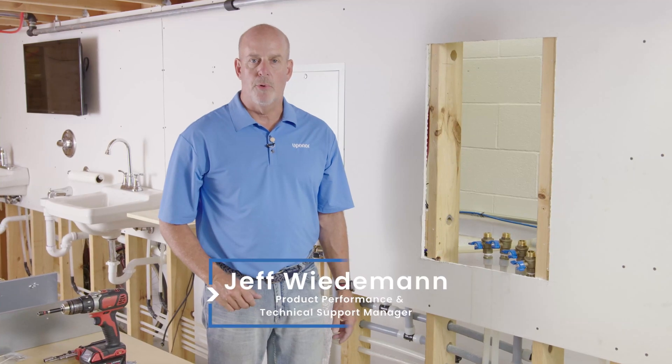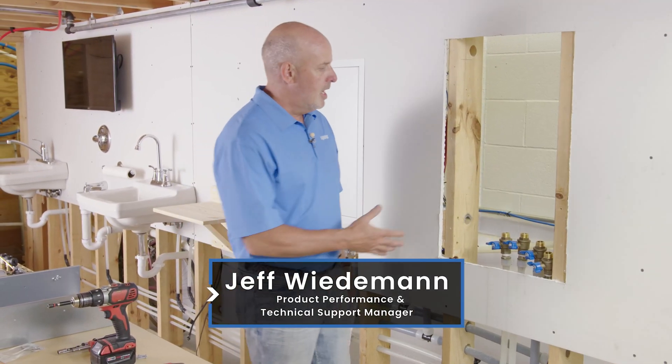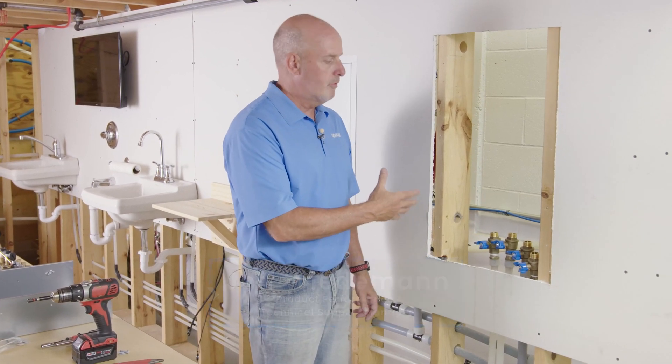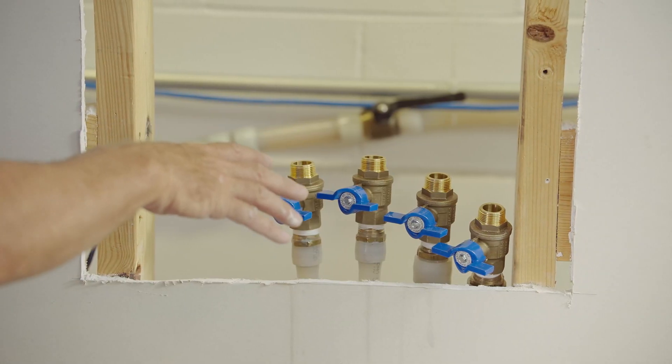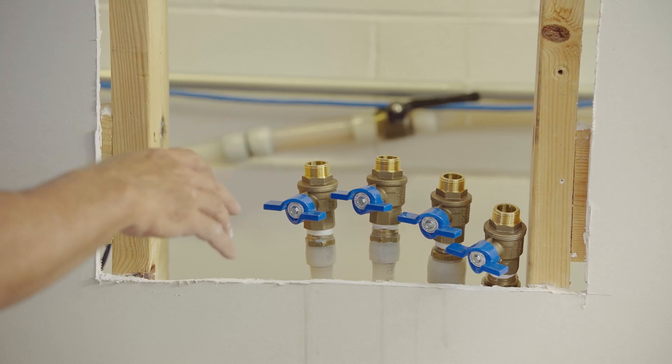We've unboxed the AquaPort, disassembled it from the cabinet, and we're ready for installation. As you can see, there's a 2x6 wall here — it's the minimum requirement for installation, along with being 16 inches on center. The valves have been disassembled from the AquaPort and installed so the air test could be completed. Now we're ready to put in the wall cabinet.